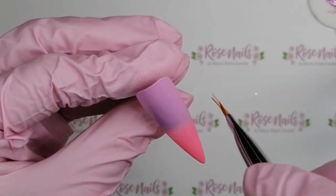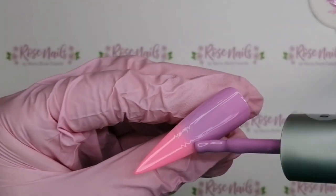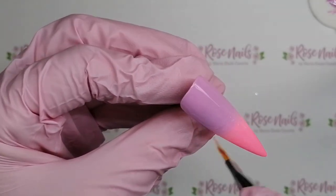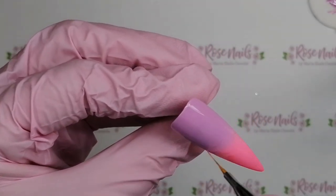The point is you want to do an ombre of pink and purple and then we are going to put the purple glow-in-the-dark powder over the purple and the pink glow-in-the-dark powder over the pink, so that it is an ombre that glows in the dark. I can't wait - it's amazing.